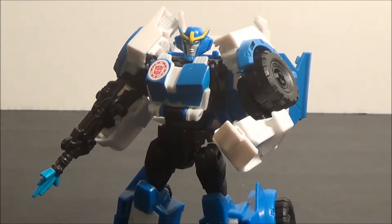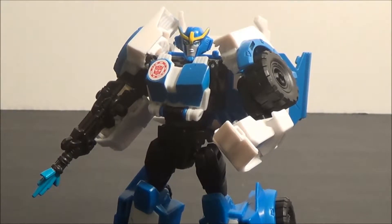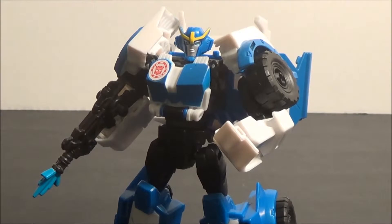Hey guys, this is AwesomeJohn22 coming in today with another review. Today we are continuing our look at R.I.D. while waiting for my new set pieces to arrive so I can assemble my new review area and get going with the Combiner Wars stuff. Today we are taking a look at the bruiser of the group alongside Grimlock — Transformers R.I.D. 2015 Warrior Class Strongarm.